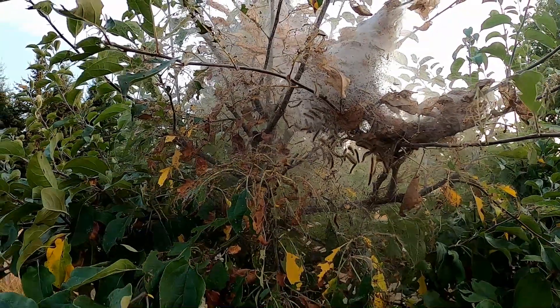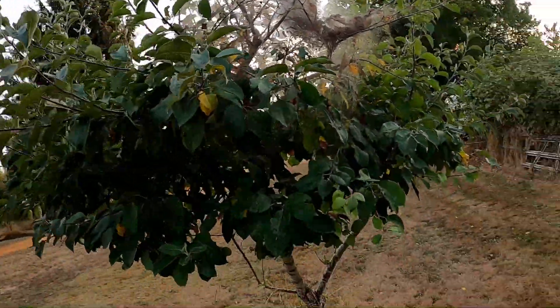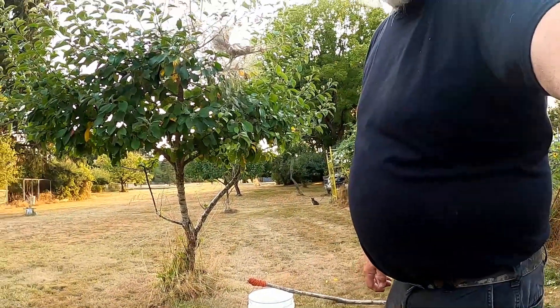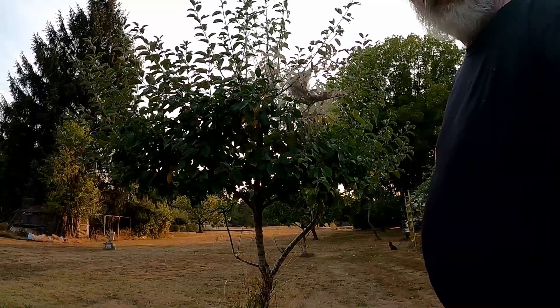All them wiggly, squiggly things. It doesn't kill the tree, but everything around it gets eaten. I don't like webworms. So, because I'm not an environmentalist, we're just going to take care of them webworms.